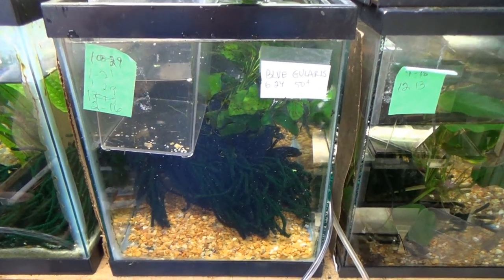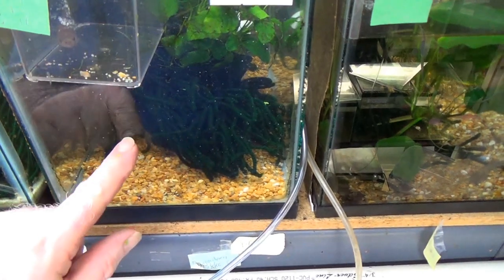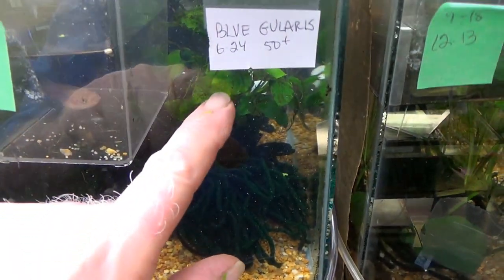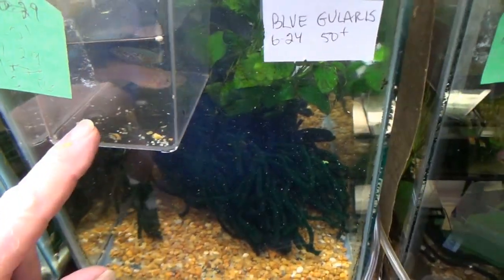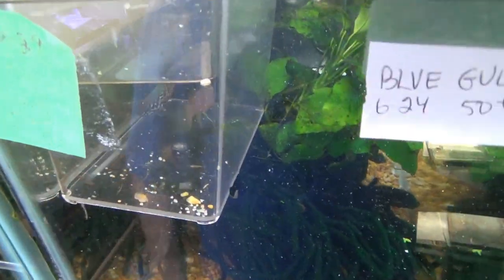Here's our tank back in the rack. We've got the gravel in, we've got the mops back in, we've got the plants back in. And here's our pair to get their temperatures correlated back up, and they'll be ready to start laying eggs again.